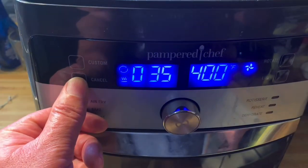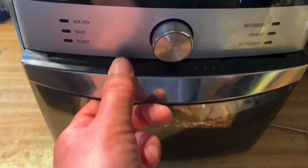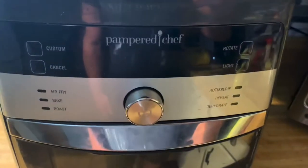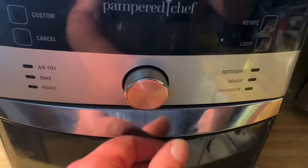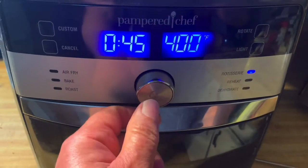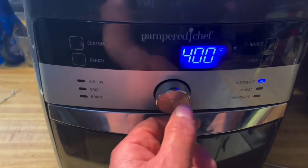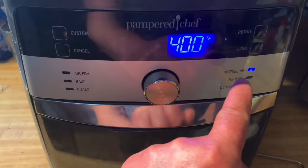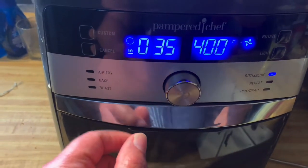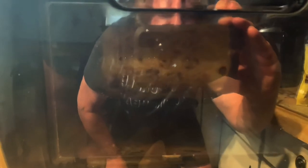I'll just hit cancel and show you the other way. The other way is to turn your dial until rotate is lit, press the button once, adjust your time - 35 minutes, 400 degrees - and it's going to rotate. That symbol shows the element is on, that symbol shows it's rotating. It's always good, no matter which way you do it, to just check and make sure it's rotating - and it is.